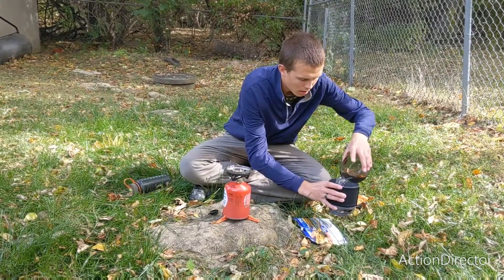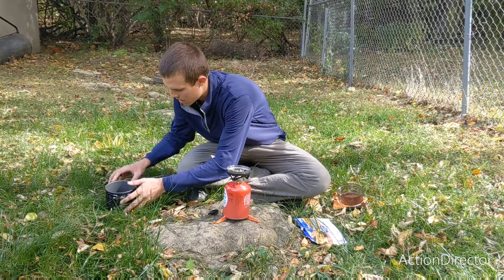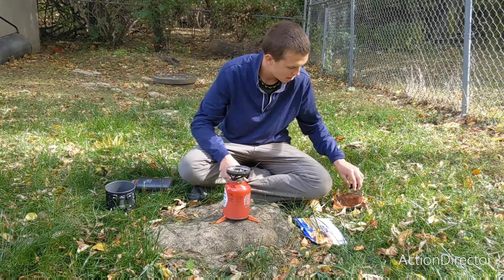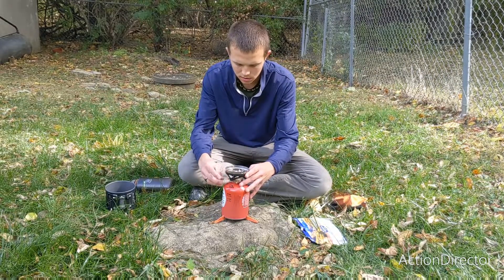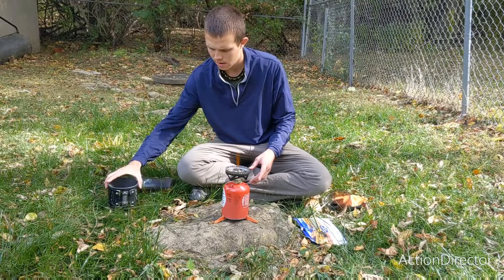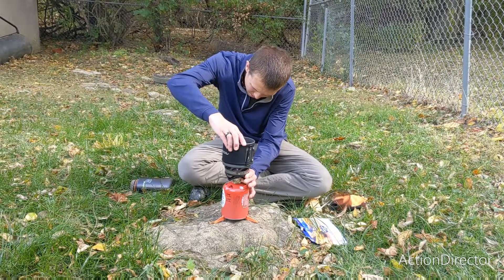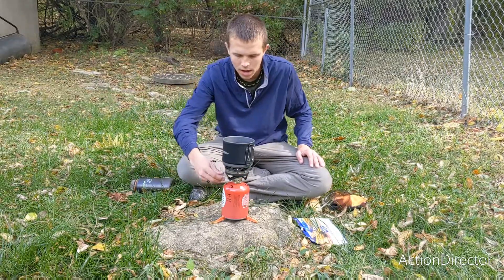We know we have a cup and a quarter of water. We're going to put it in the Jetboil because we do not want to run these while dry. For good measure, I'm going to add a little more water just in case. Per the instructions, light before using. This thing has a very nice push-button start — just turn the gas on. It is going. Then you set that on, turn it up, and boil your water.